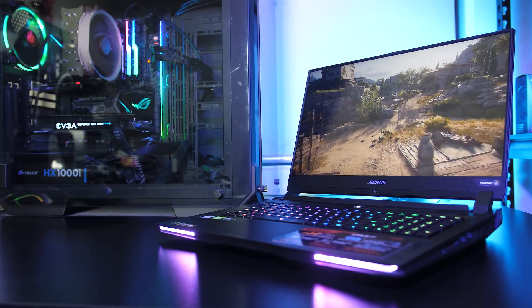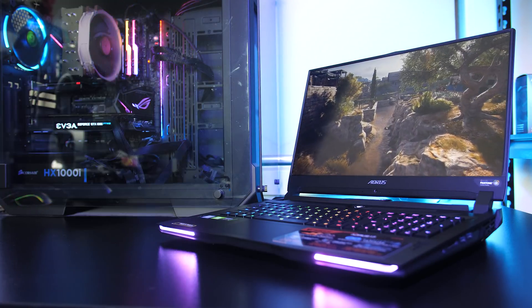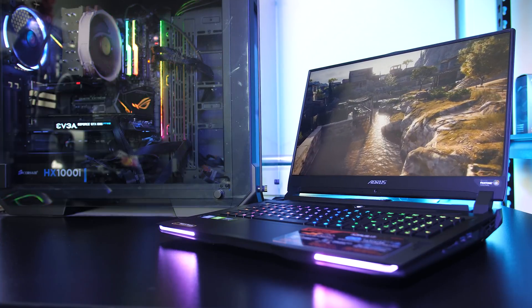Let me know what you thought about the thermals from the Aorus 17 gaming laptop down in the comments, and if you're new to the channel you'll definitely want to get subscribed for the upcoming full review to see everything this machine has to offer.